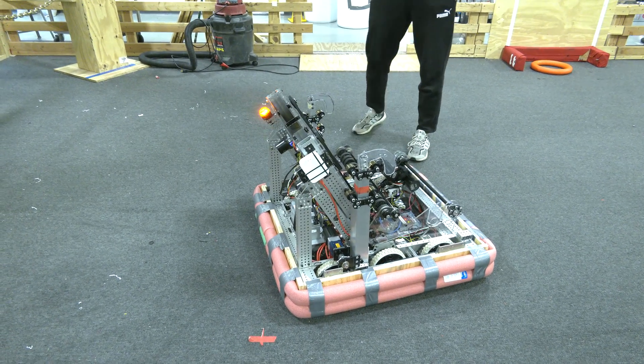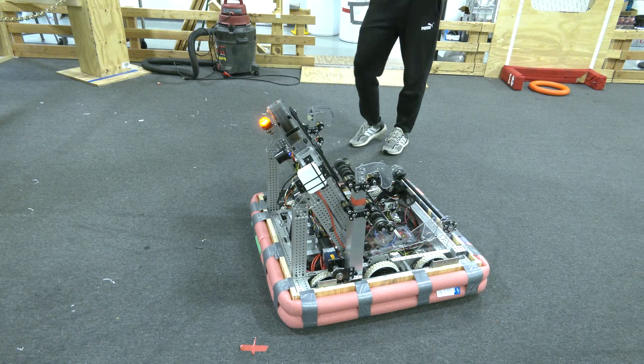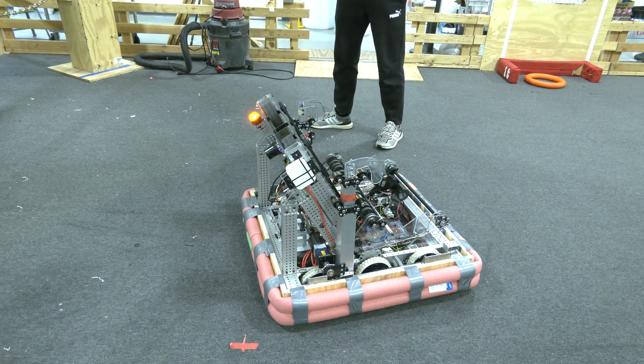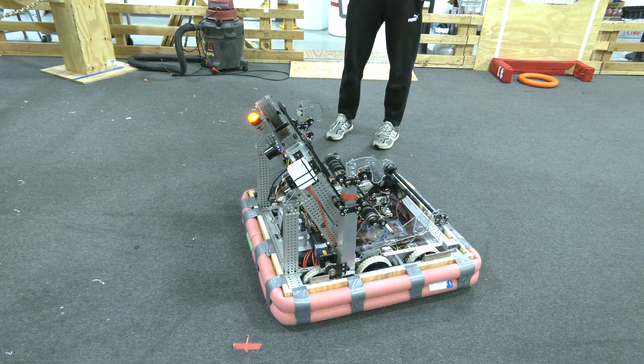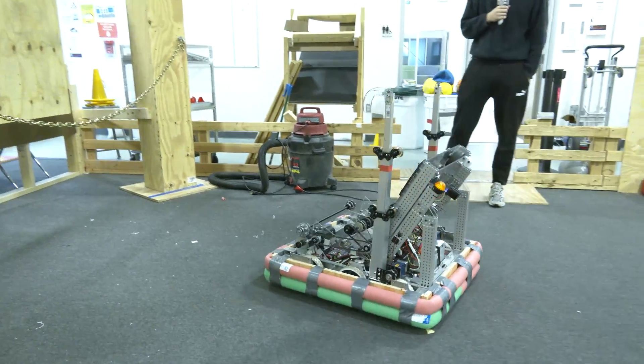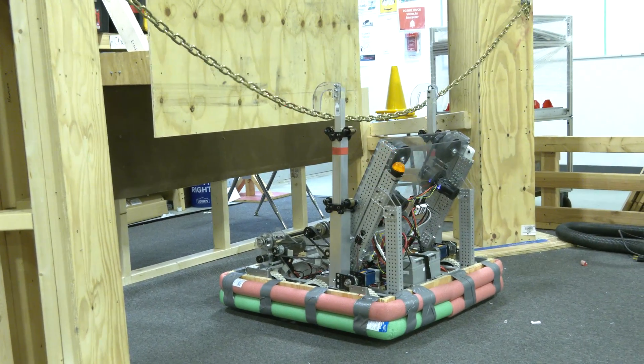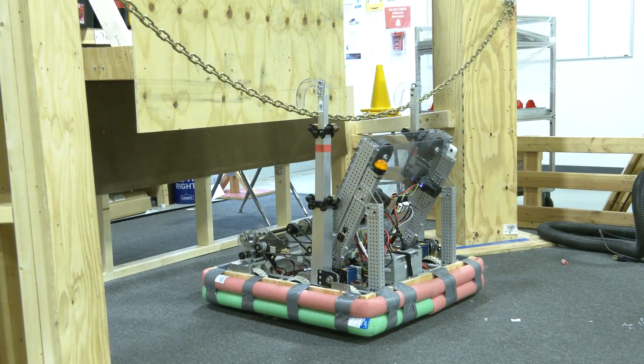Let's start with our most basic climbing configuration, which is when you're climbing alone and you can just take up the entire center of the chain. We'll go ahead and do that — you can see our arms come up relatively fast, and we're still running them at a really low speed.